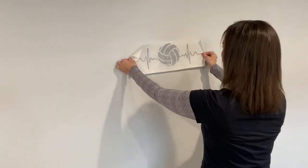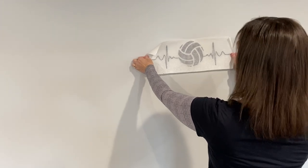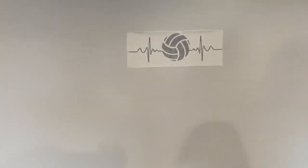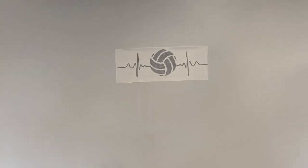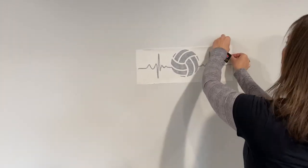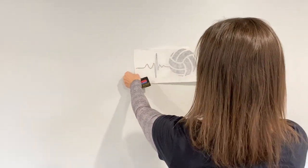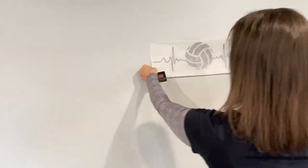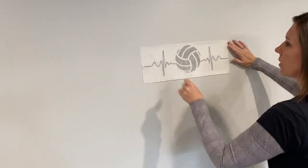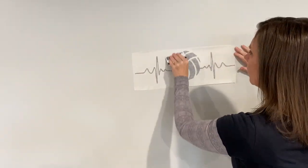You want to take it and position it how you want on your wall — each room is different. Put it up and then take your credit card. I didn't get that very straight; I haven't pressed it down yet so it should be fairly easy to adjust. I want to bring that down just a little bit, and then you just start putting it on the wall with your credit card.